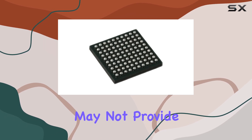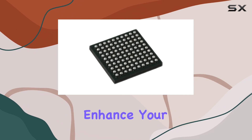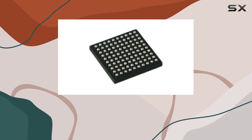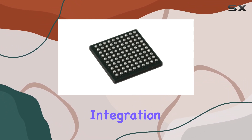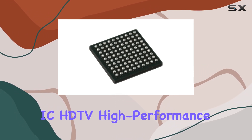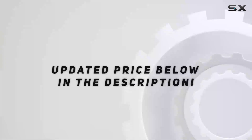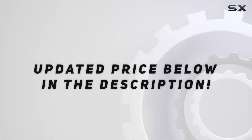While this review may not provide all the technical details, it serves as an introduction to a component that can potentially enhance your projects. So, if you're looking for high-performance integration in your electronics, the GS2970 AIB3 IC HDTV high-performance integrated receiver might be just what you need. Check out the video description for an updated price.